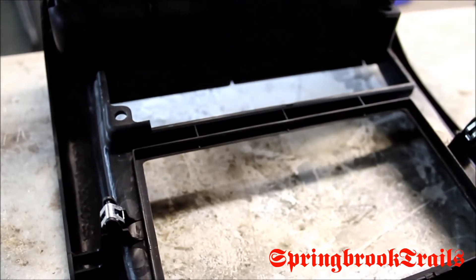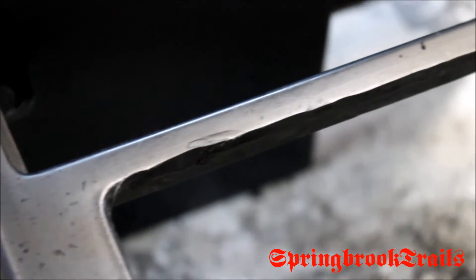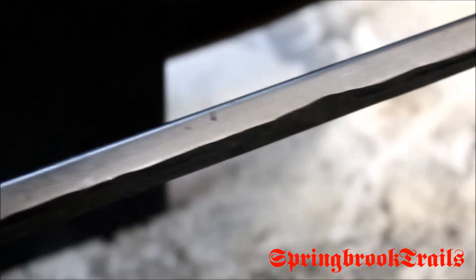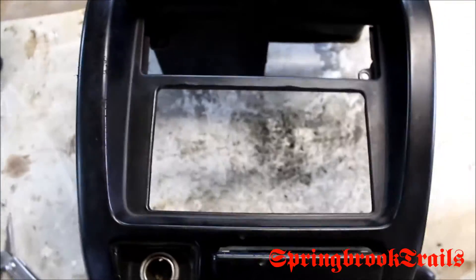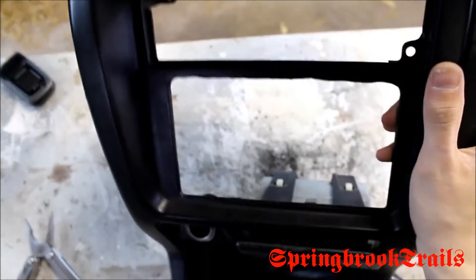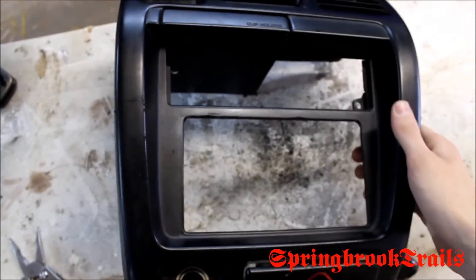Hopefully after trimming that lip it'll fit. If not, I'm going to have to take out that little post. I'll get back to you when that's all done. Now close up it looks pretty rough — it kind of is — but when you're looking down on it inside a car where the front of the head unit is sticking out, it's not even going to be noticeable.